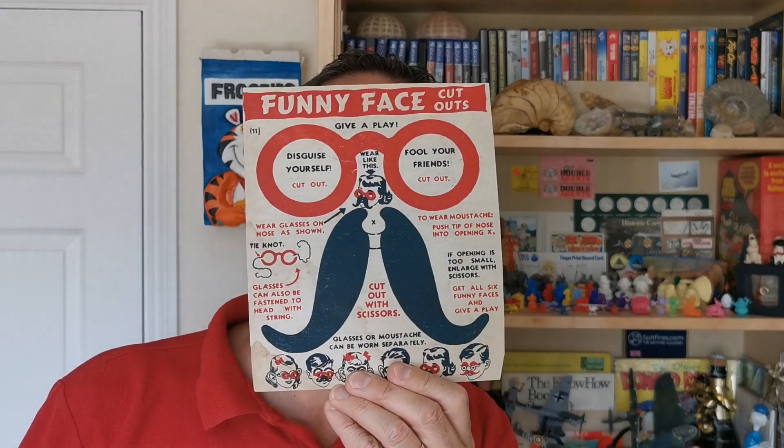Welcome back Serialitas to another edition of What's in the Box. So what have we got for you this time? Well as you can see this is an early one from the 1950s and it's Weetabix Corn Flakes Funny Faces. Let's take a look.